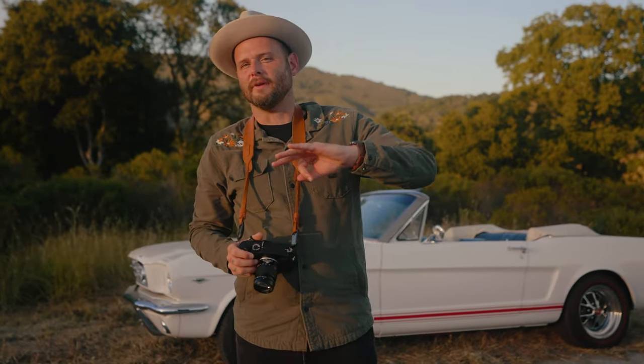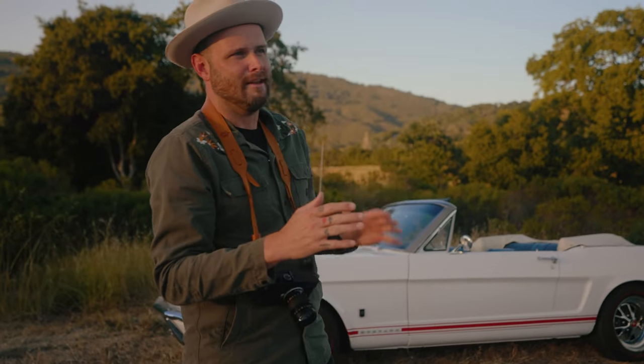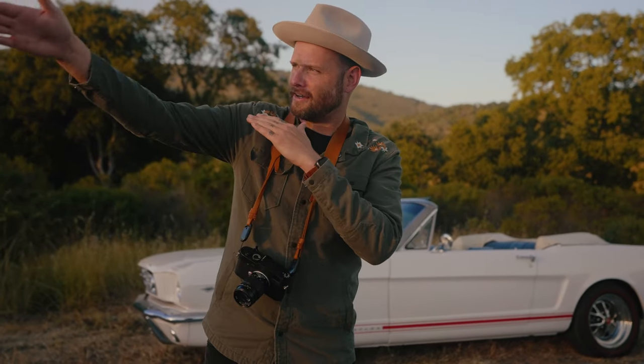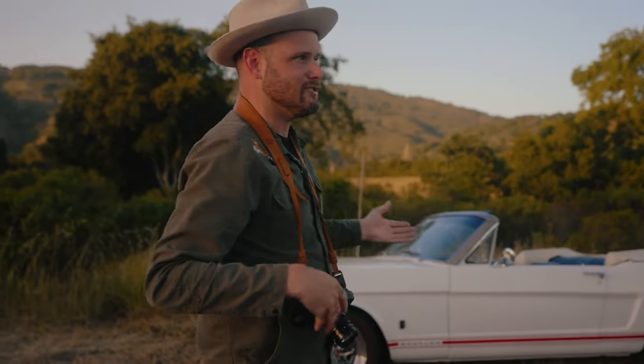Tip number three: be true to the nature of what you're shooting. In this case it's a convertible, and here in California we chose a nice sunny location on a sunny day with beautiful skies to shoot in. I'm going to put Bart on the spot — Bart, can I get you to drive your car down this road right here? We'll get some photos of Bart driving, because this car's nature is Bart.